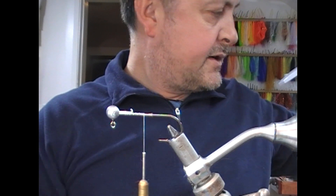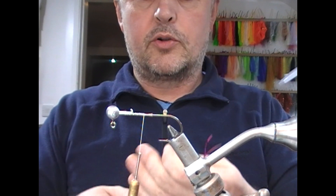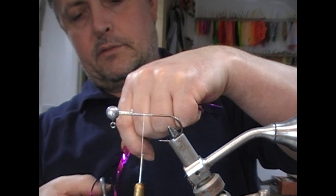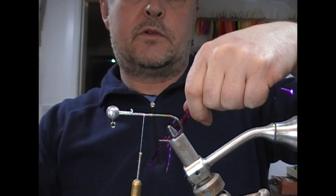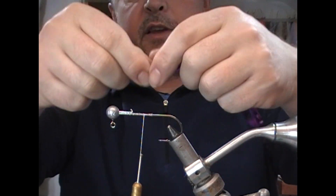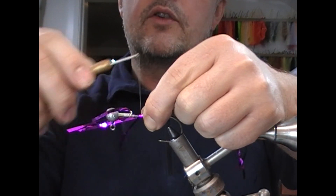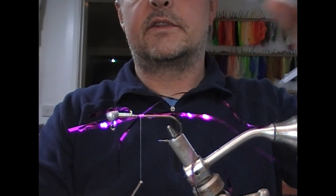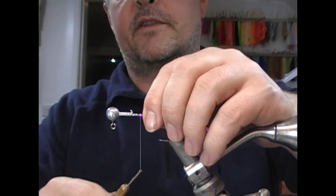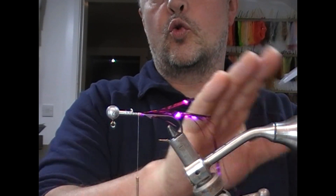So if we take this — it's like a purple, purpley-pink, sort of 2mm, might even be 3mm wide tinsel. And that's going to give me my core length to the fly. You can see that back — fold this over what's left of it and just bind it down. So that gives us our tail core.